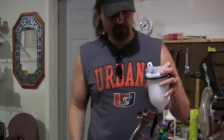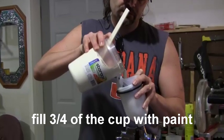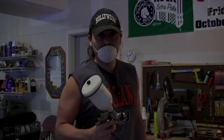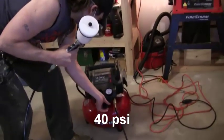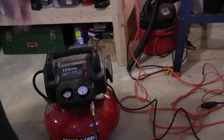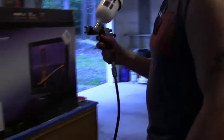We just screwed the paint container onto the gun. We have a paint strainer — that's what they recommend — and I'm just going to pour it in and hopefully I thinned it right. It says to set the compressor to 40 PSI, so we're going to turn this here and get it up to 40. Being that I never did this before, we're going to practice on a piece of cardboard and see what happens — first time doing this.